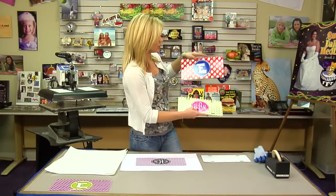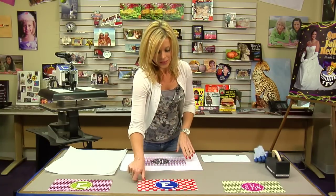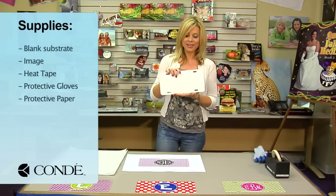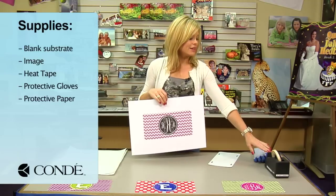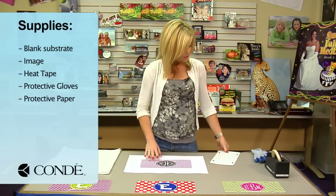You can do a simple initial or you can do all three, and you can really just custom design it to your customer. So to get started, I brought with me today a blank license plate, the image we're going to display, heat tape, heat resistant gloves, and a couple sheets of protective paper.